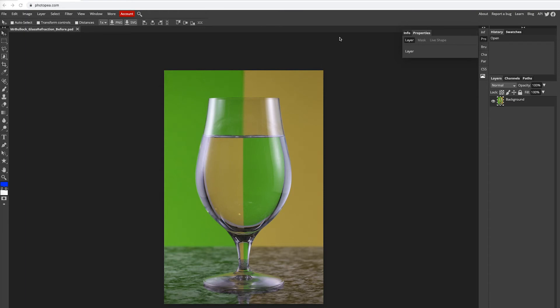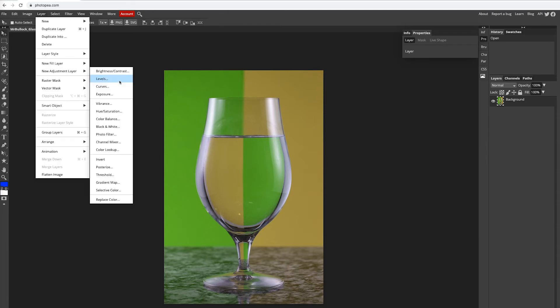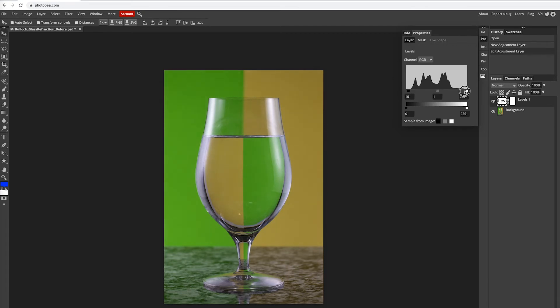All right, guys, now that we're back at the computer, you're going to go ahead and open your best photo and start to edit that. So one of the first things I'm going to do is I'm going to go ahead and grab a layer, new adjustment layer, levels, and I'm going to bring my blacks up a little bit, my whites down, just overall brighten it up and give it a little bit more contrast.